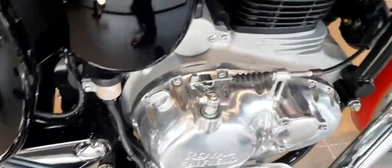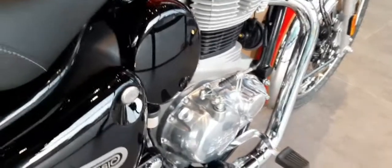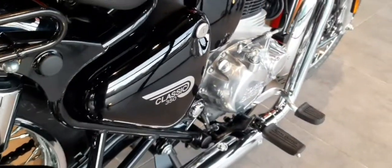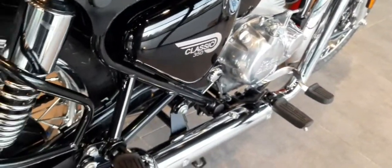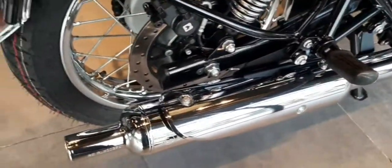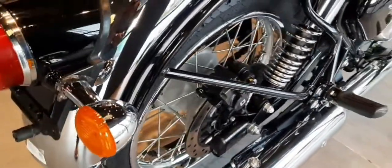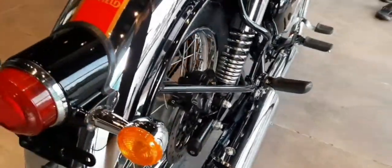We have 170 mm ground clearance and a rear disc brake with ABS. Overall, my ride impressions were superb, with a new bass-like thump from the exhaust and zero vibrations in the new Royal Enfield. A rear disc brake with ABS is provided.